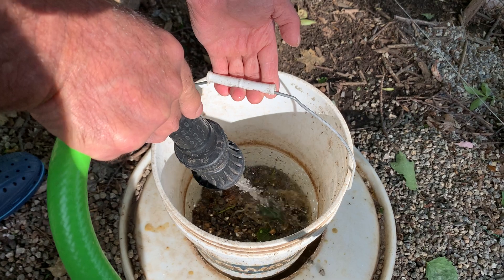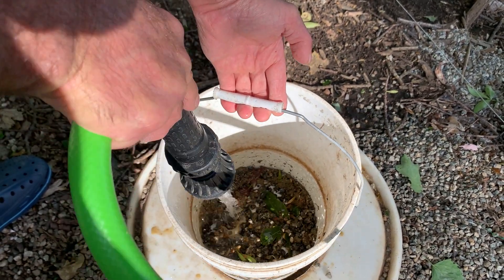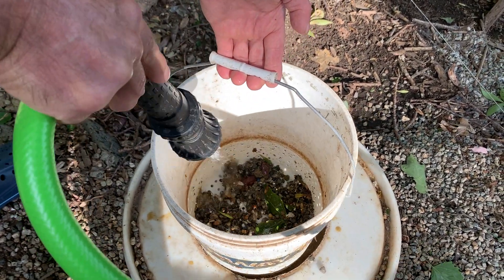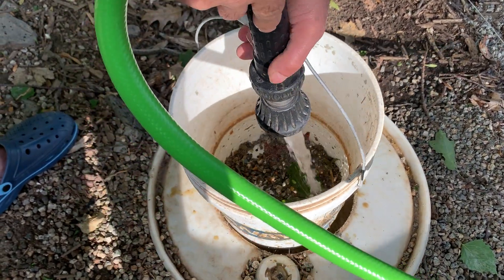Obviously, this is real time. Notice there's no flies, there's no bugs around here. It doesn't smell. Now, look — we're down to just rock and a little bit of leaf. And I'm going to shut this off.